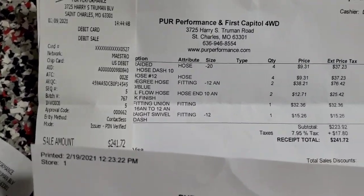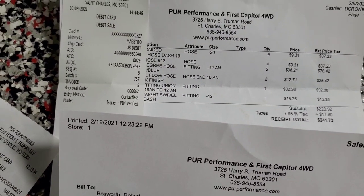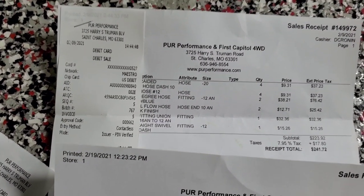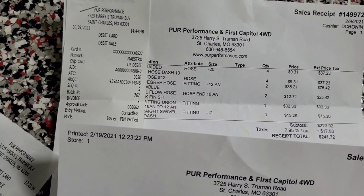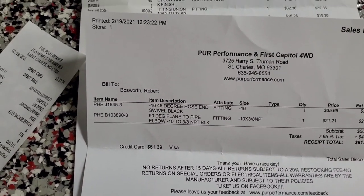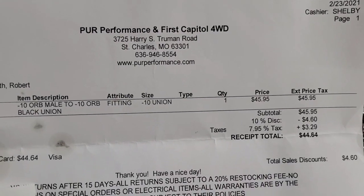This is literally just a sampling of what I spent on fittings and hose. Four feet of hose at basically ten bucks a foot, four hose fittings at nine bucks each. Another four feet of -12 line, hose ends at twelve dollars each, fittings at thirty-two dollars, another -12 AN fitting at fifteen bucks, a -10 to three-eighths NPT fitting at twenty-one bucks, and a black union from Phoenix Products at forty-four bucks. It just goes on and on.